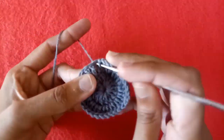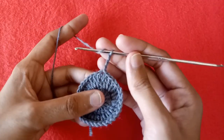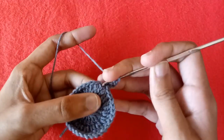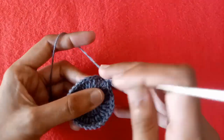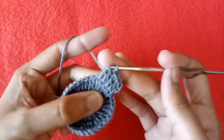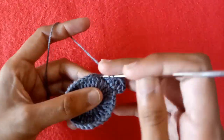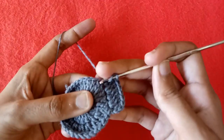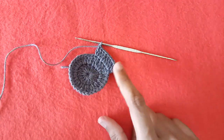The next stitch will be counted as chain 3, so the next row will begin with double crochet 1, then make a slip stitch into the same stitch. Go into the next stitch, make a double crochet in it. Into the next one make double crochet 1, then double crochet 2. Into the next one make one double crochet, then into the next one again make two double crochet stitches. So in this third round we make one double crochet in one stitch and two double crochets in the second stitch till the end.